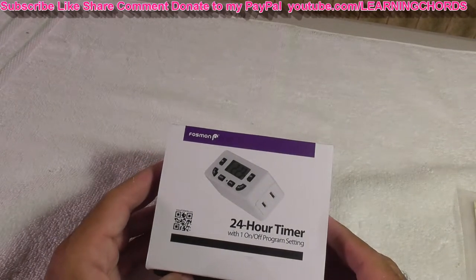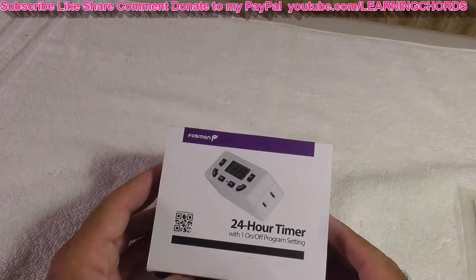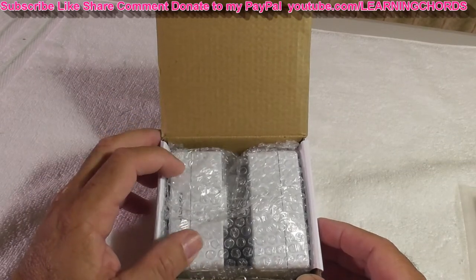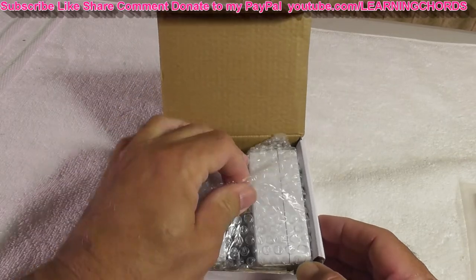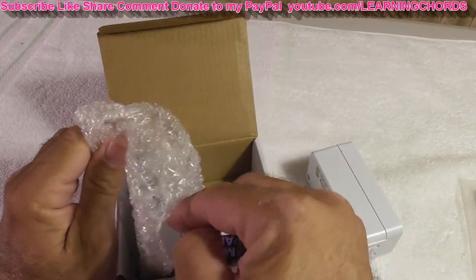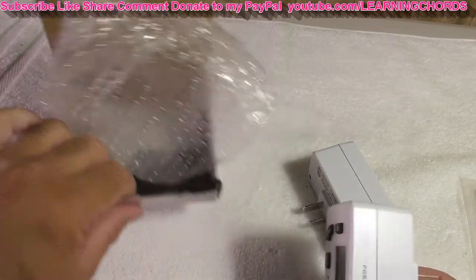This is a product review of the FOSUM 24-hour programmable digital timer outlet — it's a two-pack. On/off programming, LCD display, mini indoor, single plug-in outlet timer, 125 volts, 15 amp, for seasonal lights, lamps, heater, portable fan, or aquarium. I would not put a heater through this even though you can — it can handle 15 amps, but I would still not do it.